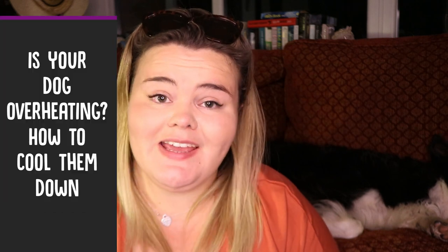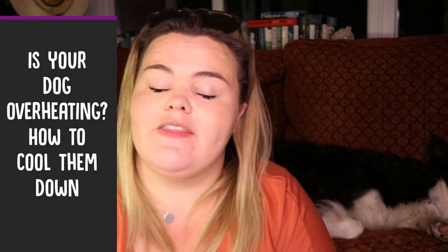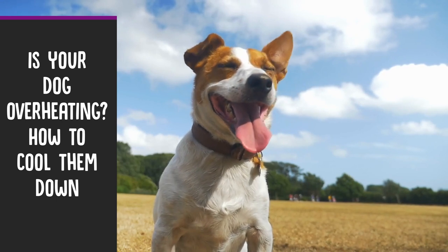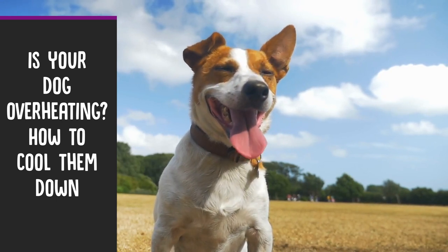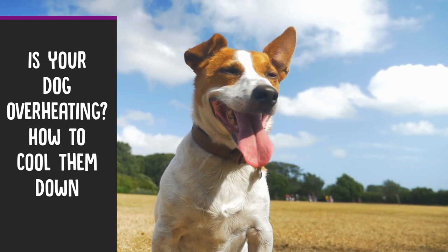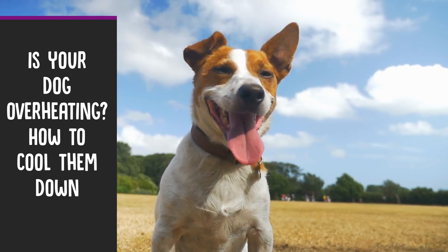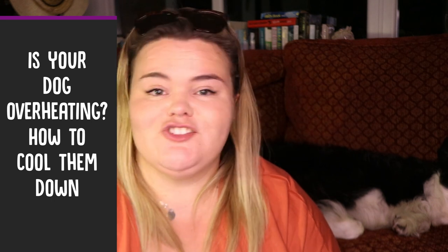Hi everybody and welcome back to Calm Your Dog. For today's video I'm going to talk about whether your dog is overheating and what you can do to cool them down. If you guys have any top tips, please let us know down below in the comments — what you do if you think your dog is overheating, what signs they show, and what you do to help cool them down. Let's get started.